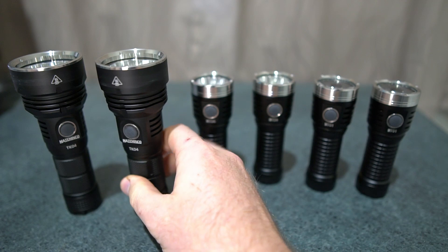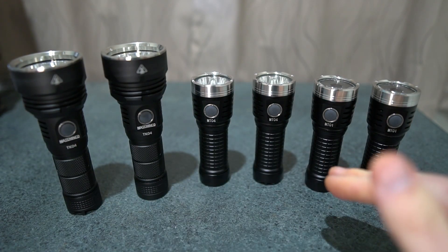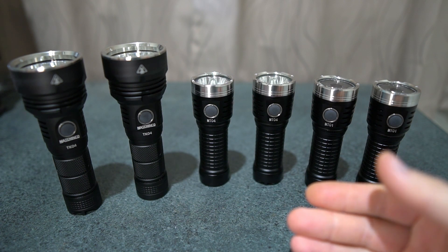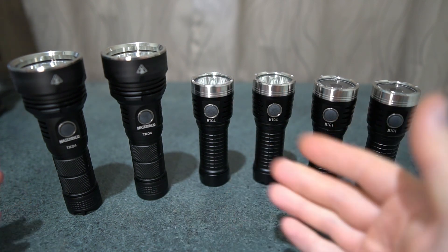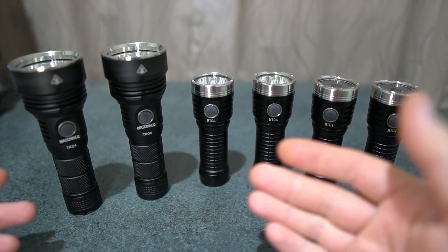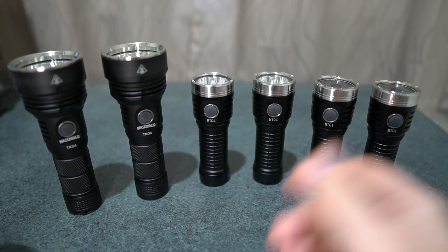These are all running the 6500K tint. One thing I messed up when doing the beam shots is I left it on auto white balance, but they are all the same 6500K so it's not going to make too much of an issue. You can't really see the differences in tint because the camera automatically adjusted the white balance.